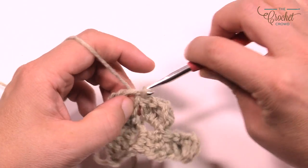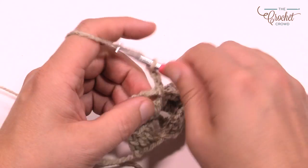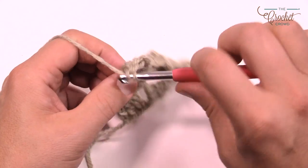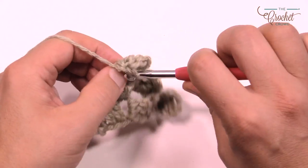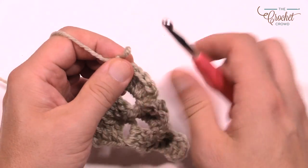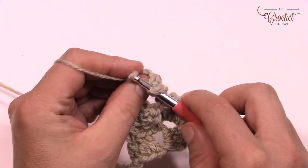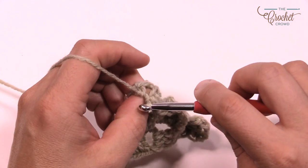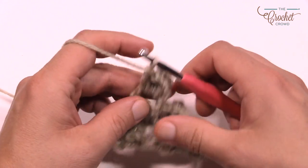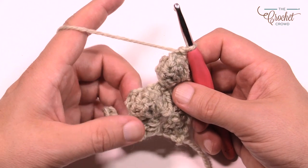Continuing to go up the stairs: go into the space, slip stitch, then chain up three. Now do your five double crochets for your popcorn — one, two, three, four and five. Pull it off the hook. Go into the first one of the group of five, use your thumb to push out and pull through. Lock it with chain one, then double crochet into the same one. When you turn it around your popcorn is going to be all in the bag.